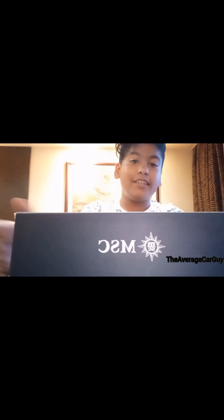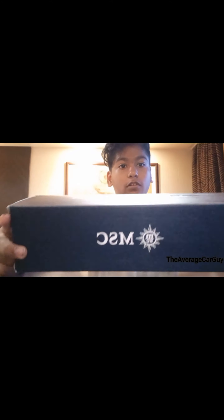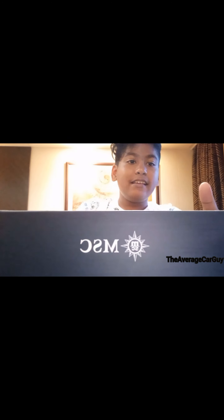In today's video we're going to be doing a review on a ship model. This is the MSC ship model - this is an official model by MSC and it's the MSC Splendida model, which is actually pretty cool considering that I am on the MSC Splendida. We're not going to talk much about the box - it's just two MSC logos and it's a Splendida, and this is a composite model.